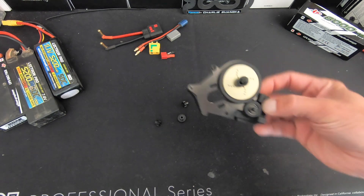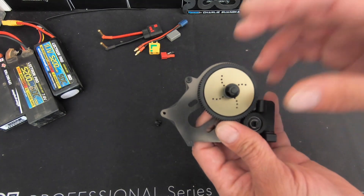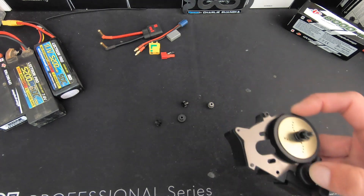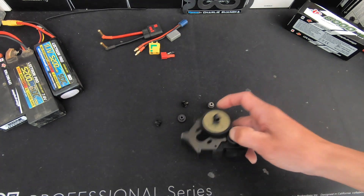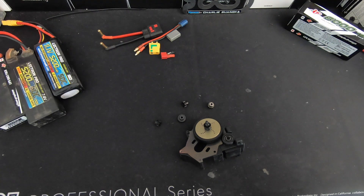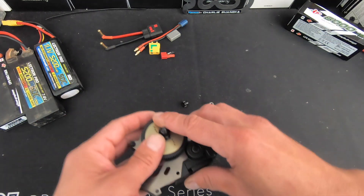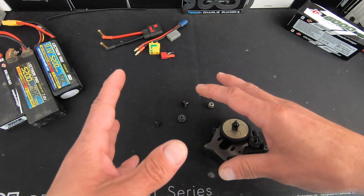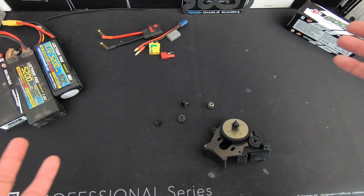For the most part, if you don't know the gearing, the simple way I tell everybody is to start out with a 13 or 14 tooth pinion gear. It doesn't matter what kind of car you have — a 13 or 14 tooth should be fairly safe no matter what size the spur gear is. That way you just have one thing to worry about: starting out with your smallest pinion gear and kind of working your way up safely.